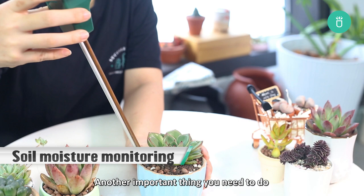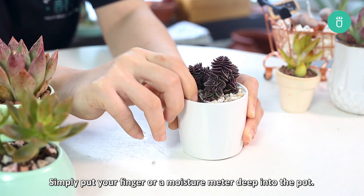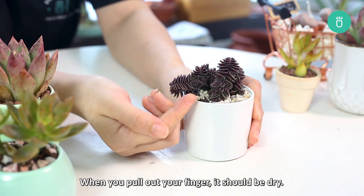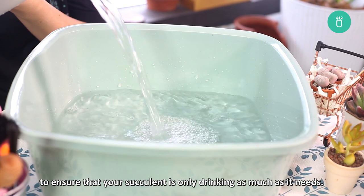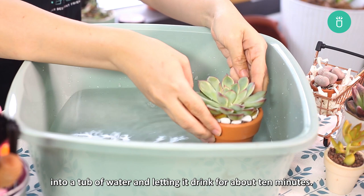Another important thing is to monitor the soil's moisture content daily and only water when the soil is completely dry. Simply put your finger or a moisture meter deep into the pot. When you pull out your finger, it should be dry. For a moisture meter, the reading should be between 1 and 3 to show your soil is dry. Our last advice is to use the bottom watering method to ensure your succulent only drinks as much as it needs. Dip your succulent into a tub of water and let it drink for about 10 minutes, then set it out to dry and drain for a few hours before putting it back into its spot.